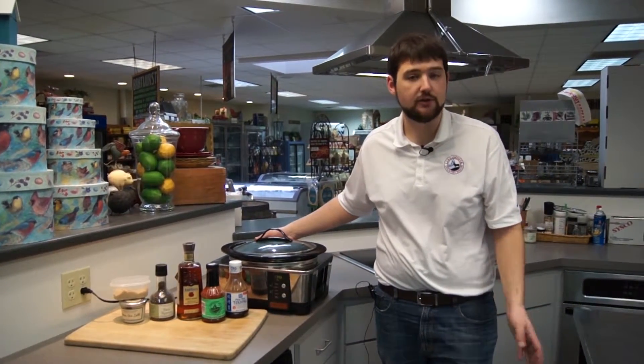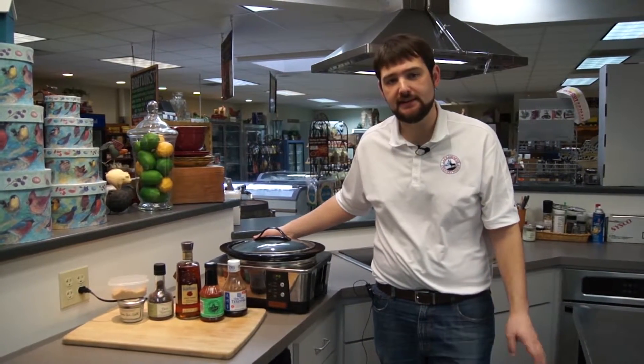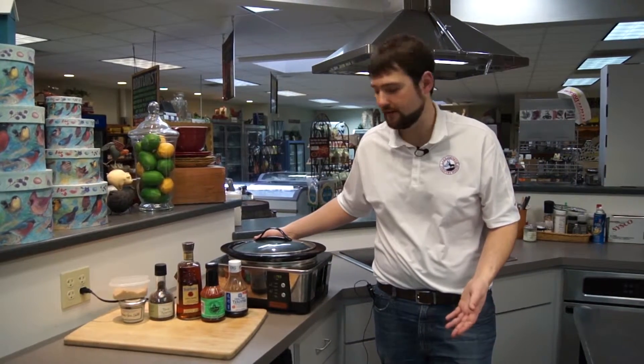Hi, this is Nick from Lake Geneva Country Meats and in my slow cooker right now is a delicious slow cooker teriyaki barbecue short rib recipe. This is very easy to make and it takes off on the Asian fare that uses short ribs a lot of the time.